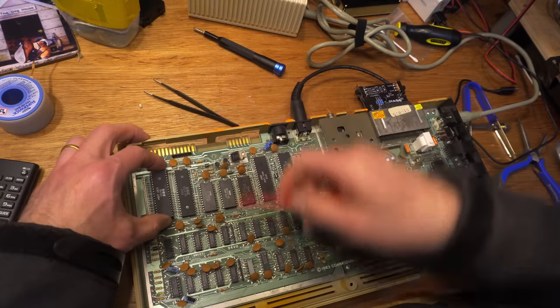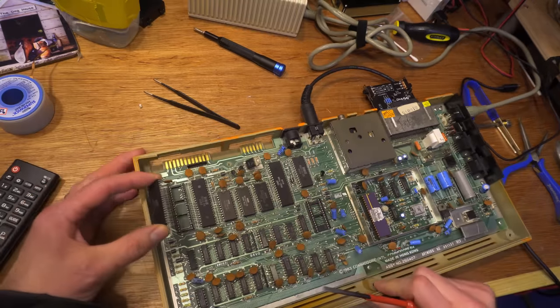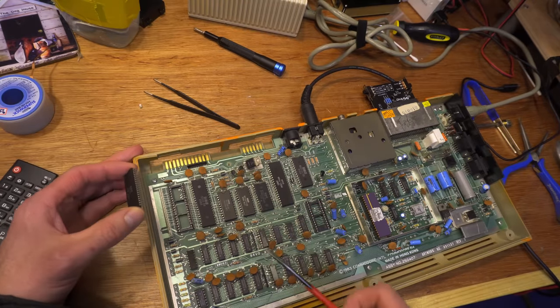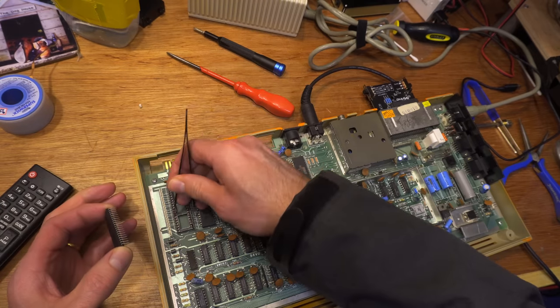It's still hanging on — this turned out to be harder than it should have been. Look at that socket. The socket has slightly corroded to the point it's reluctant to let go of the chip.